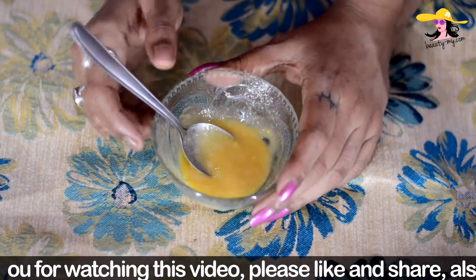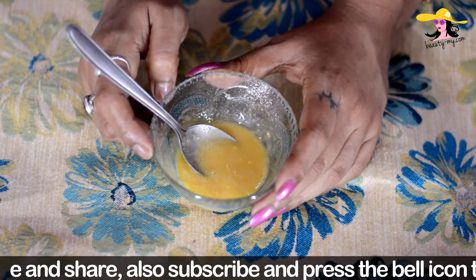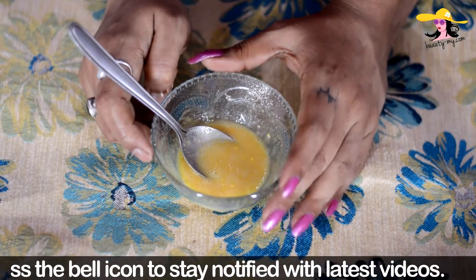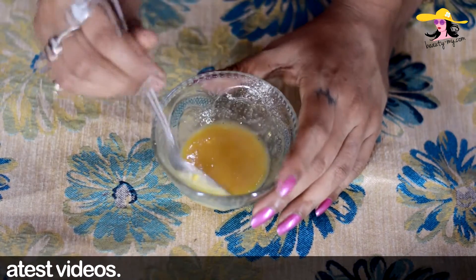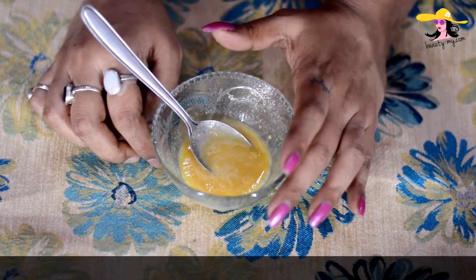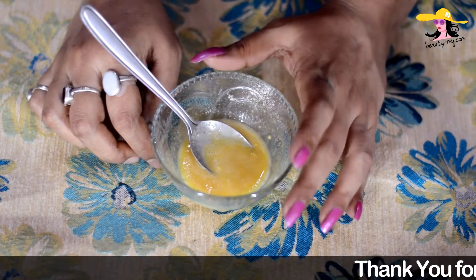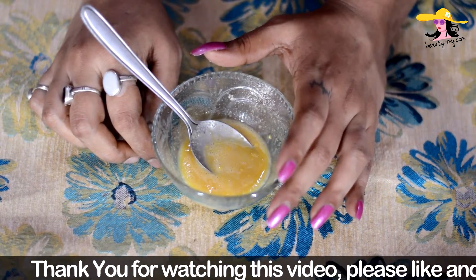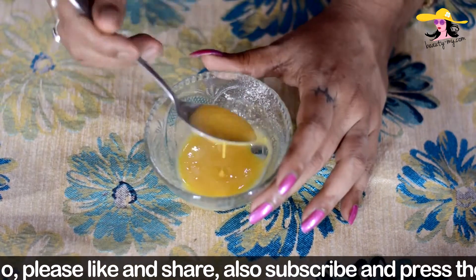I have mixed everything really nicely and voila — you can see your homemade face wash is ready. This is organic, this is pure, this is natural, and it has no chemicals whatsoever. This is a really nice face wash. You can use it if you are a dry skin person, if you are an oily skin person, or if you are a normal skin person as well. This would make your skin go bright, it would hydrate your skin, and it would make it soft and supple.